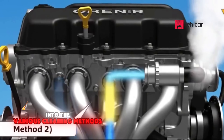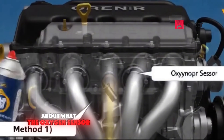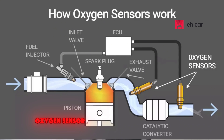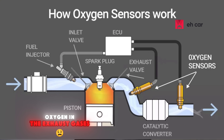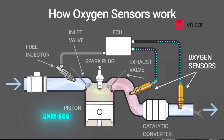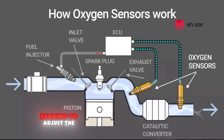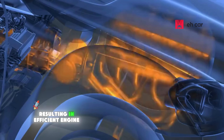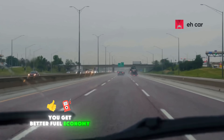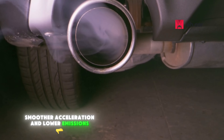Before we get into the various cleaning methods, let's talk about what the oxygen sensor actually does and why you might need to clean it. Your car's oxygen sensor monitors the amount of oxygen in the exhaust gases. It sends that information to the Engine Control Unit (ECU), which then uses the reading to adjust the air-fuel ratio in real time, resulting in efficient engine performance and great fuel economy. If the sensor is working properly, you get better fuel economy, smoother acceleration, and lower emissions.